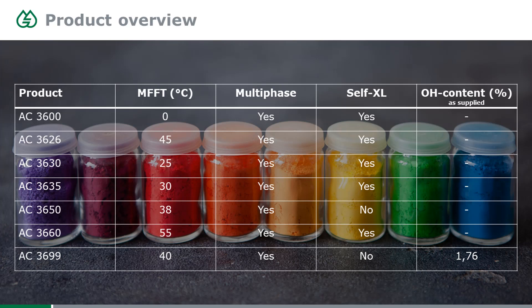Here is a brief overview of the product range currently available for the 3600 series, with basic physical data shown in the table. What is common for all these products is that they are all multi-phase products — they have multiple phases with different Tg values. Most of them are also self-cross-linking, which is something we as a manufacturer can decide to add or not.